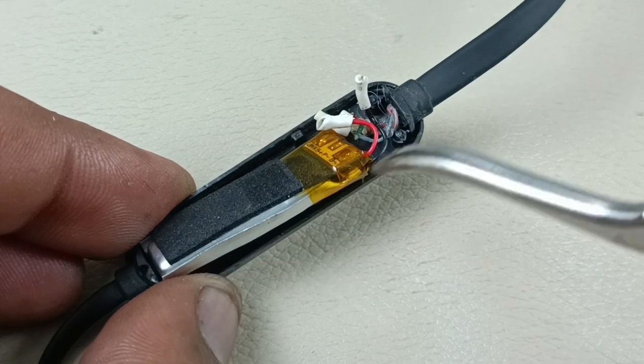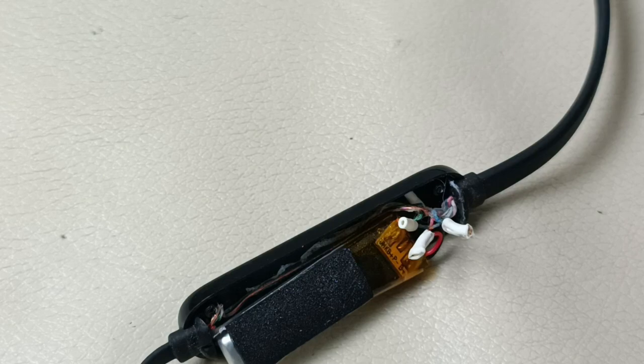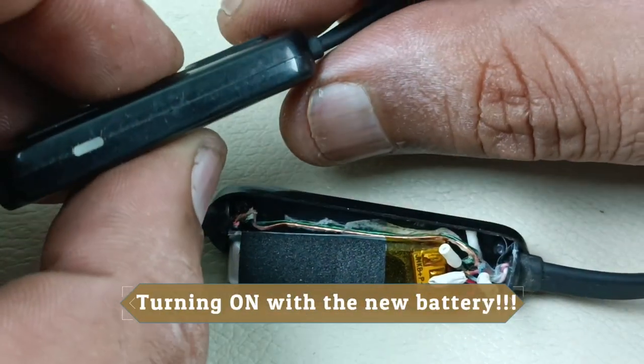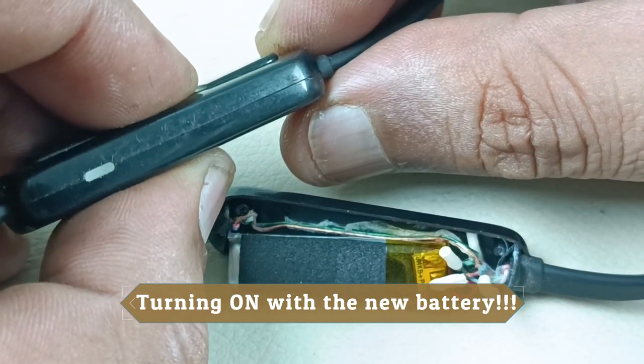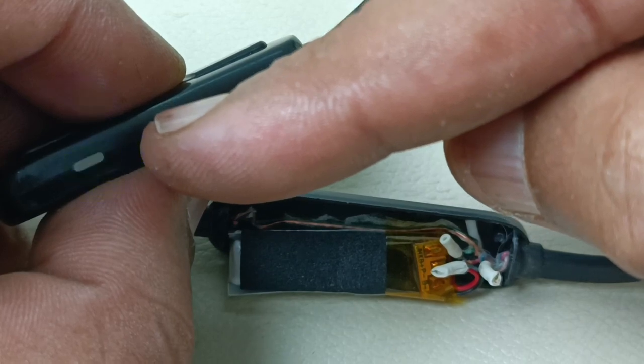Now it's time to close this housing. It will turn on now — but after fixing this I will show you. Actually, I'll show you now itself. Now it's time to turn on. There we go, you can see it's working now.